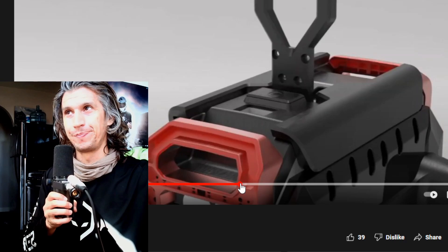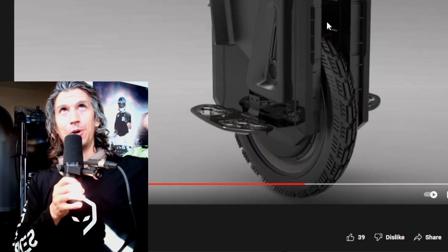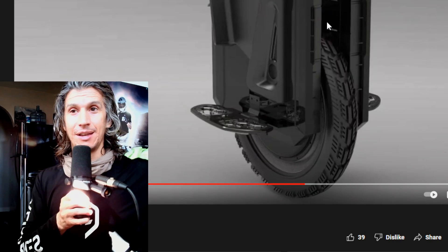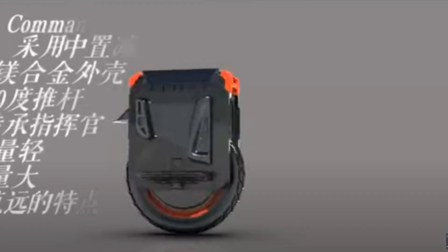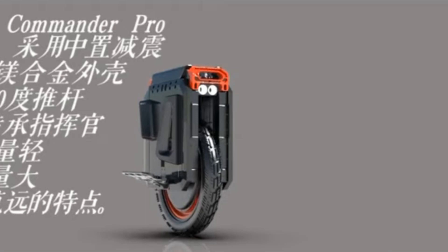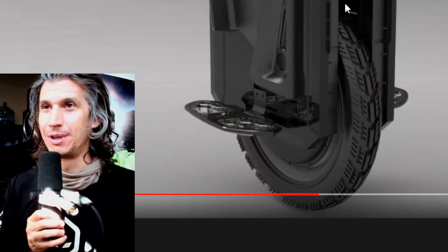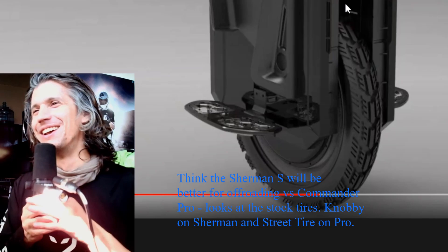Between the Commander Pro and the Sherman S, I'm taking the Commander Pro — I'm not sure what the price difference is. I feel their pain: Extreme Bull makes what looks like a better EUC than the Sherman S. There was probably infiltration or spies involved — there's a lot of intrigue going on in China. Leaper Kim is hoping this lawsuit document will be enough to stop them from releasing the wheel.